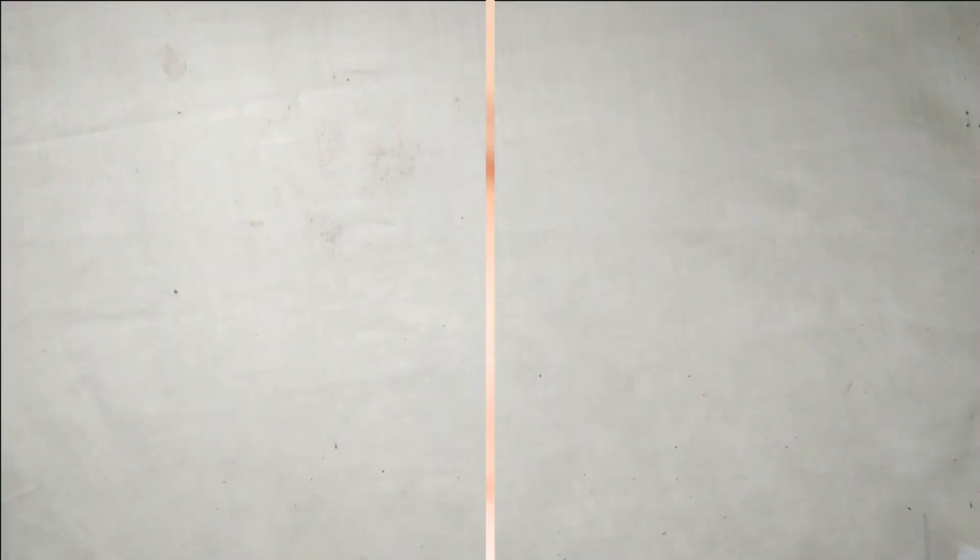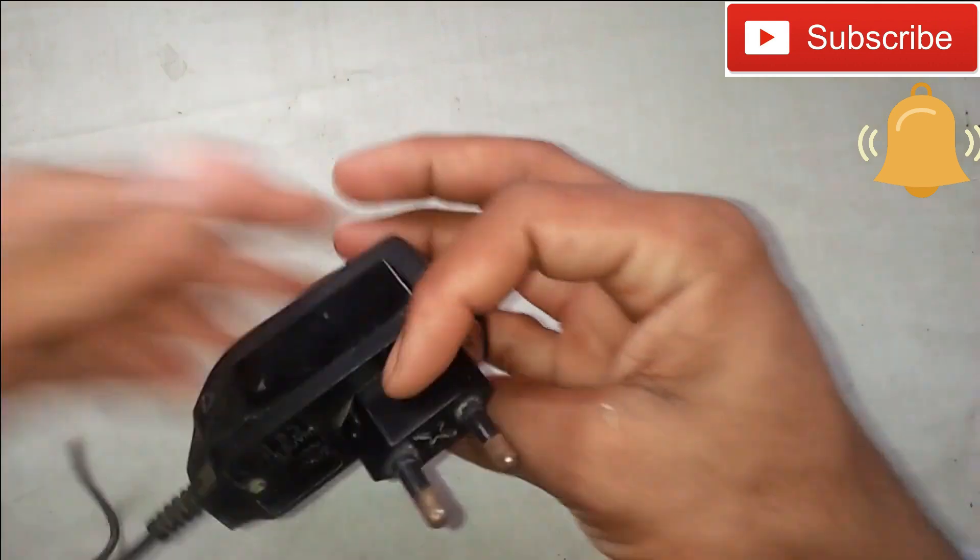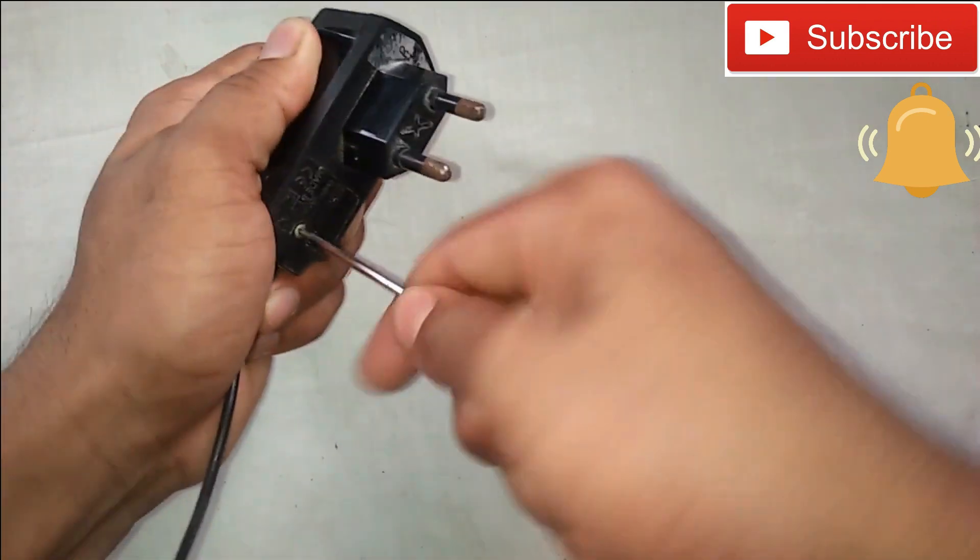We will move on to the next video. I can use this mobile charger, which will be used in the second video.